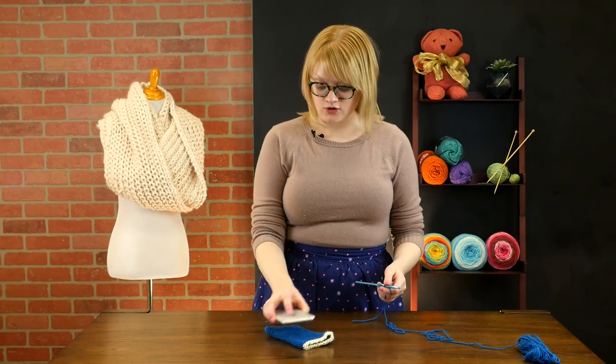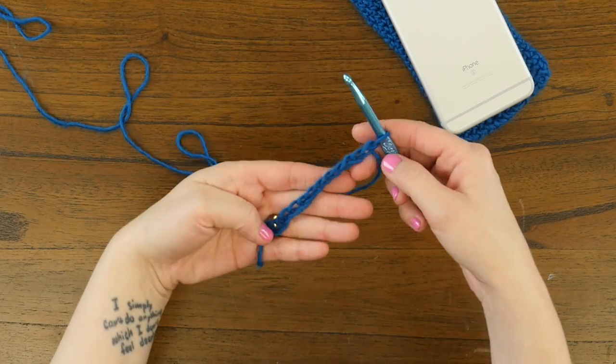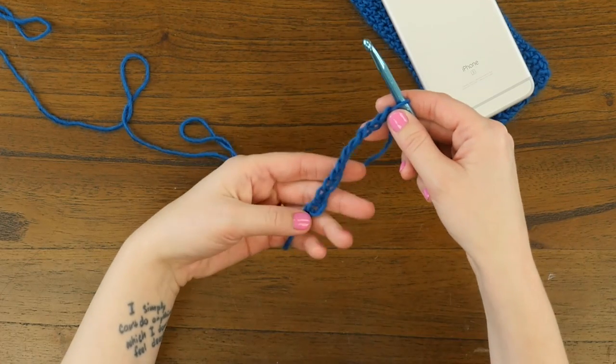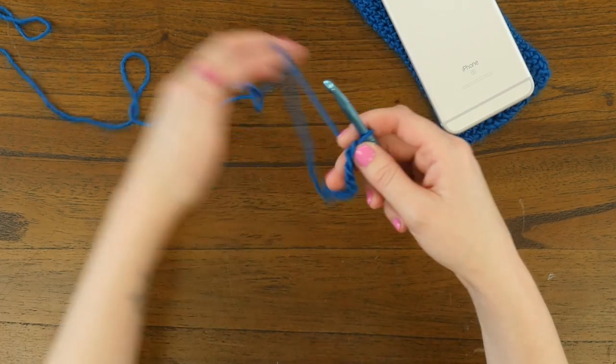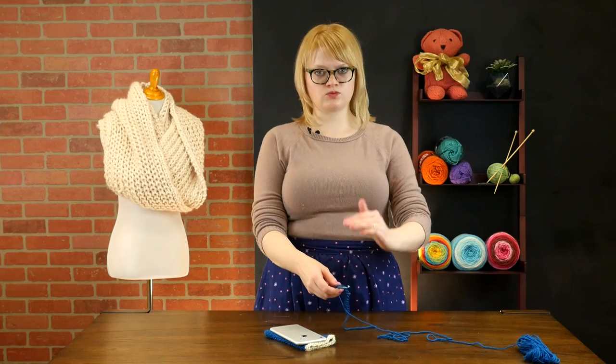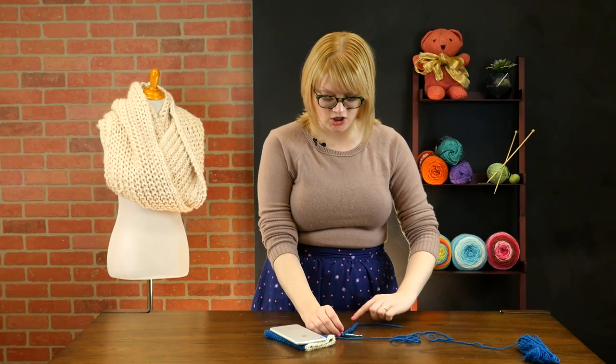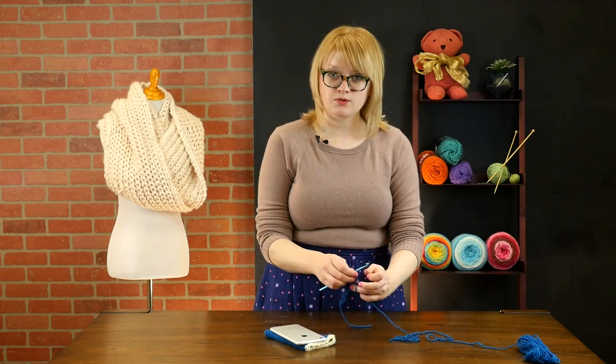So to make this super cute phone cozy, what we're going to do is begin with a simple chain of 12. So we did a slip knot and we chained 12 stitches. Now to form the base of this phone case, because it's worked from the bottom up to the open top, we're going to work around the outside of the chain in an oval shape. So let me show you what that looks like.